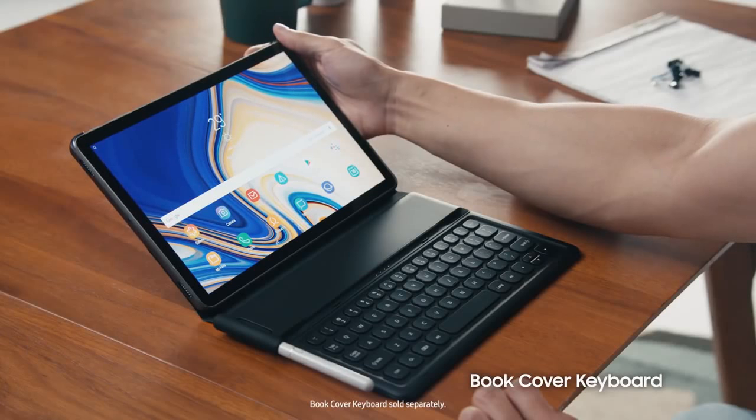But where the Tab S4 really sets itself apart is when it's time to get things done. We're introducing a new book cover keyboard with a refined, comfortable design, so you can type up a storm, just like on a laptop.